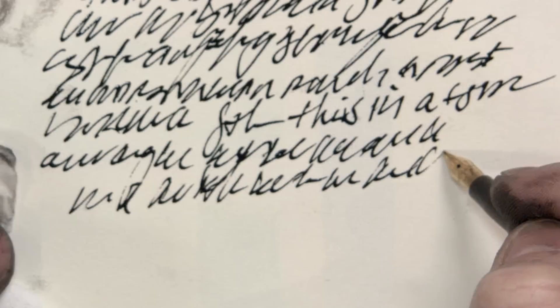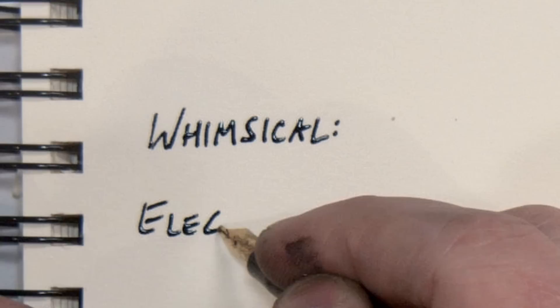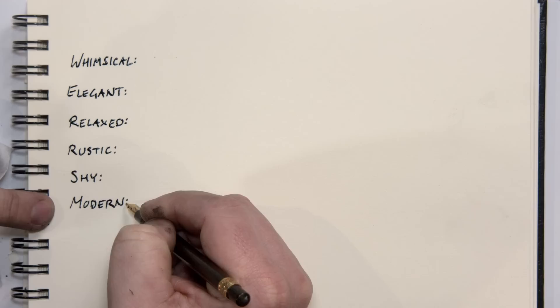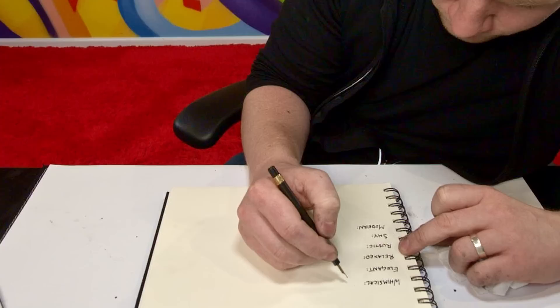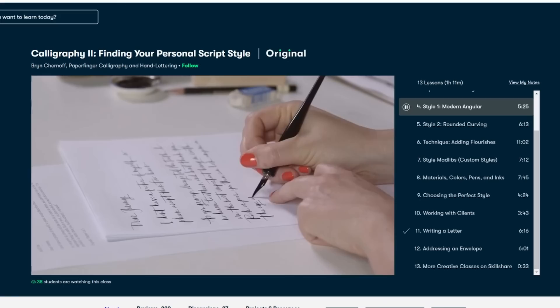I was finally ready to use the pen. Thank God. So my first goal was to re-approach calligraphy — both to reawaken what I'd learned a few years back and to see if with this pen I could take my skills a step further, really push it to its limits. Starting off with two classes by Bryn Chernoff: An Introduction to Modern Script Calligraphy and Finding Your Personal Script Style.